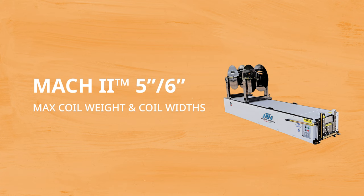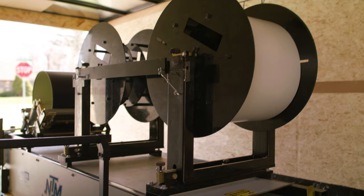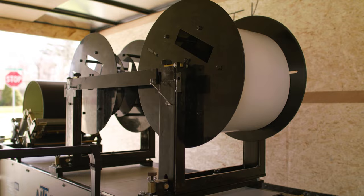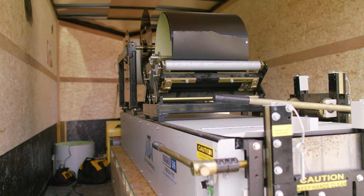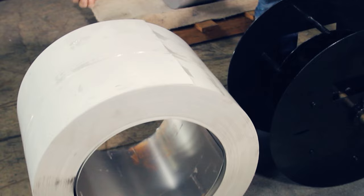Next, let's look at the maximum coil weight and coil widths. Knowing these numbers will allow you to purchase the right material dimensions from your supplier based on the style and gutter size you want to produce. A turnstile and reel can support a maximum 1,000-pound coil, and a cradle can support a maximum 400-pound coil. The Mach 2 5-inch, 6-inch combo machine has mounting points for any combination of three reels or cradles. The maximum outside diameter for coil on a reel is 30 inches. For 5-inch gutters, you can use a coil between 11¾ inches and 12⅜ inches. For 6-inch gutter, a 15-inch coil is required.